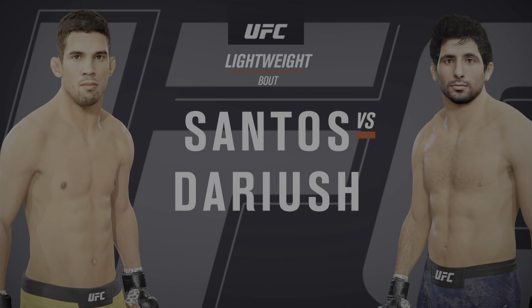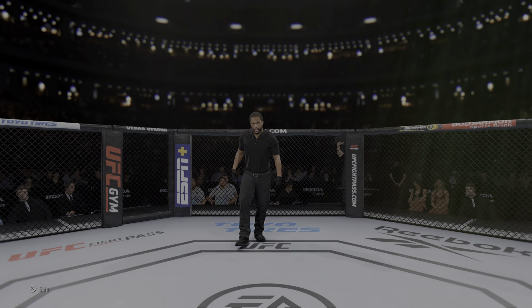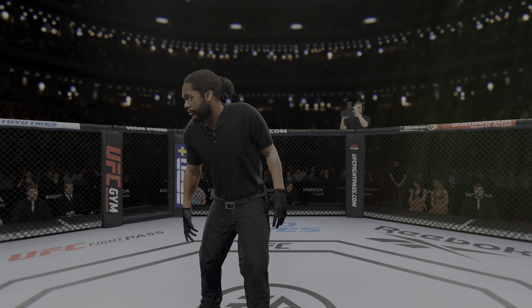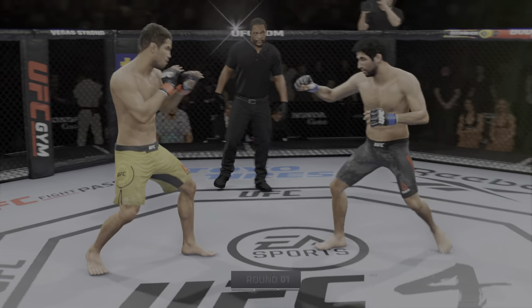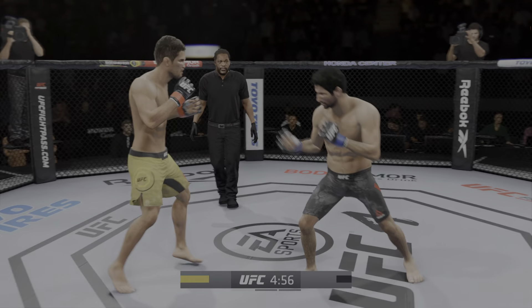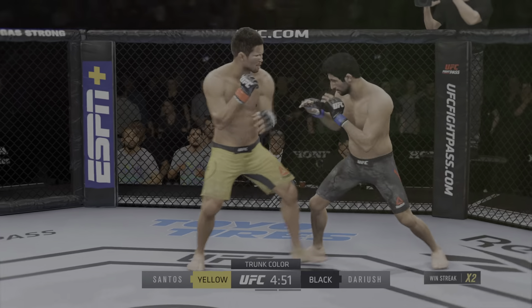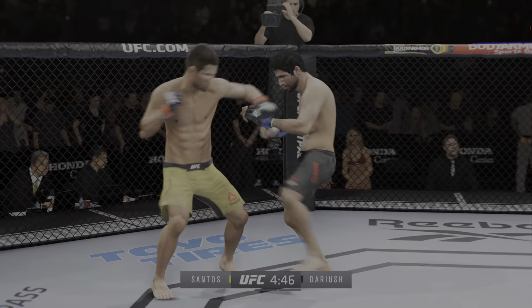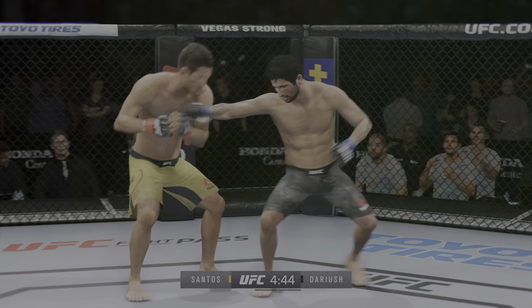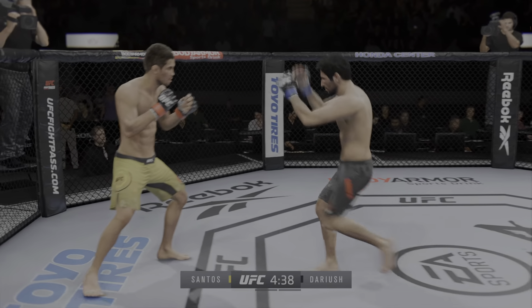Lightweight matchup between Leonardo Santos and Beneil Dariush. All right folks, fasten your seat belts. This could end up being a very technical, very entertaining fight. As a jiu-jitsu watcher, you would see these two competitors at a jiu-jitsu competition, but ultimately they are meeting in the octagon, and you are about to see jiu-jitsu in the UFC like we've never seen before.